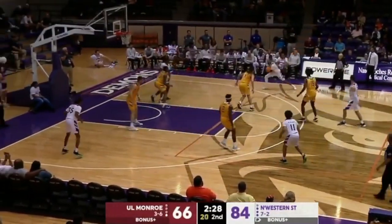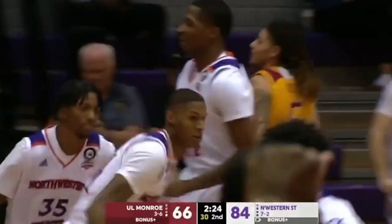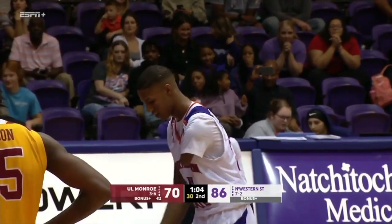Bamba brings it into the front court. Emanuel, he'll drive in, lays it up, and there's the first points. Do that in the dunk contest.